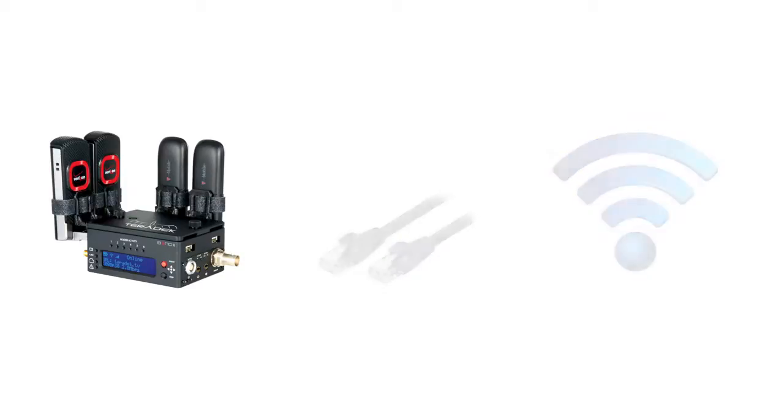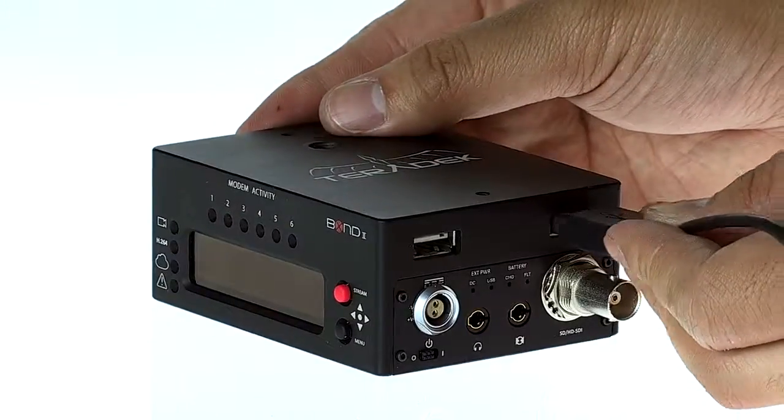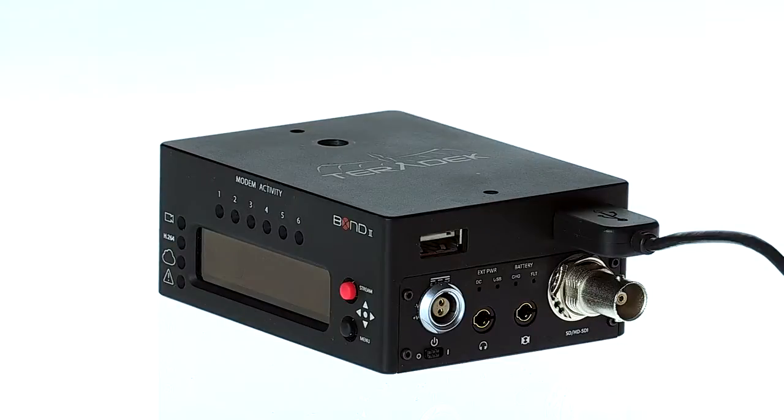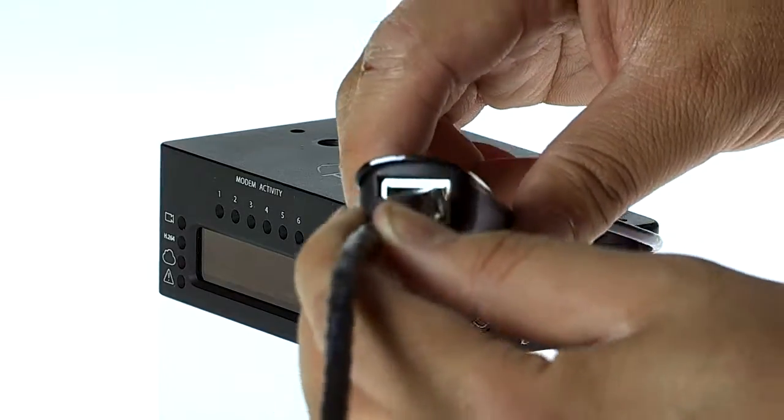To aggregate an Ethernet connection, you will need an Ethernet-to-USB dongle. Simply attach the USB adapter into one of the modem ports in your bond. Then plug in your Ethernet connection. Your bond will automatically recognize the connection.